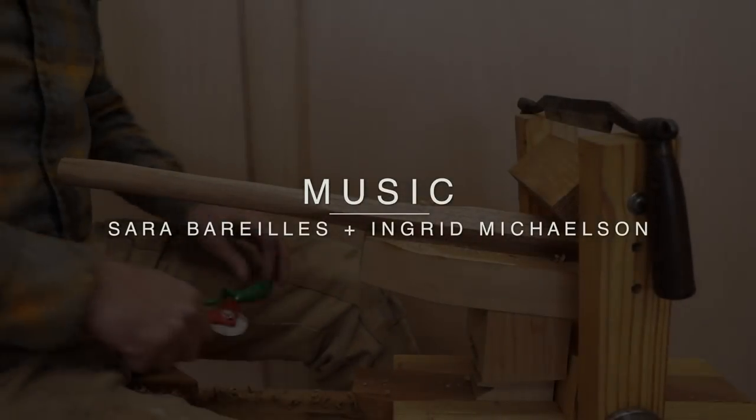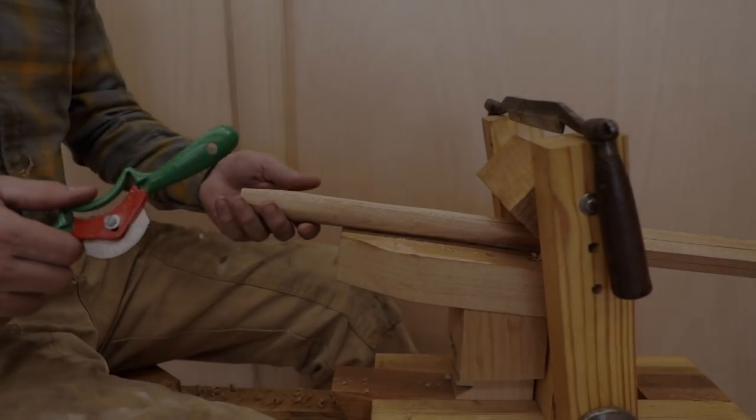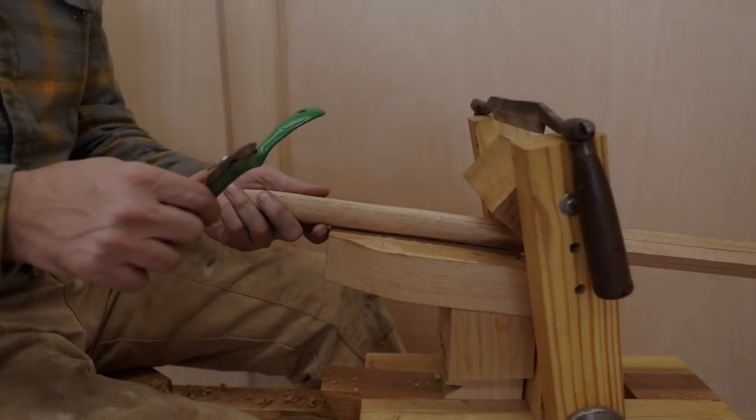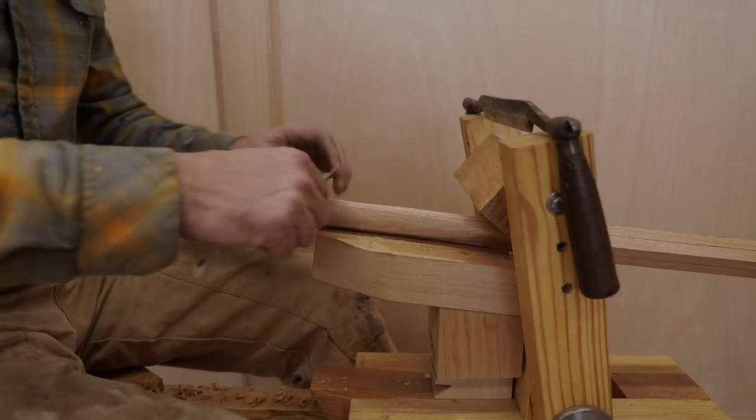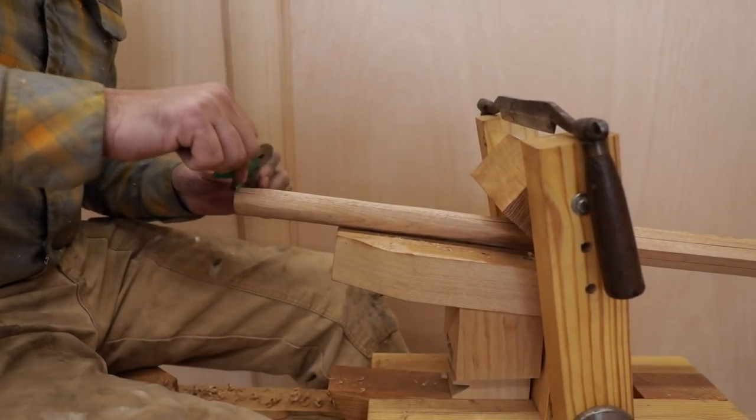Once I get that pretty well roughed in, I'll go back with my radius spoke shave and pull down to the lines.